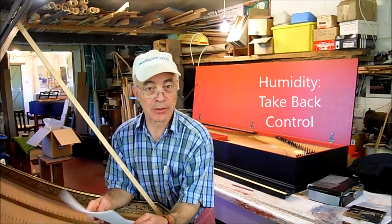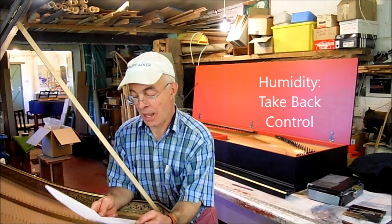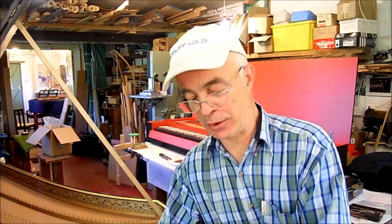Today's video subject is about the most boring ever. It is humidity. After historic tuning temperaments, this is probably the most boring subject known to harpsichordists.